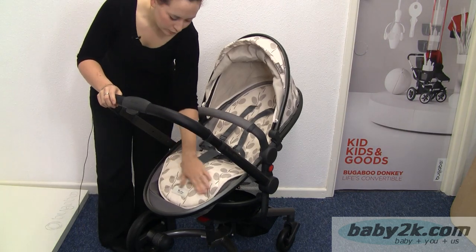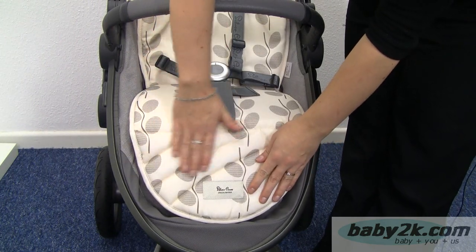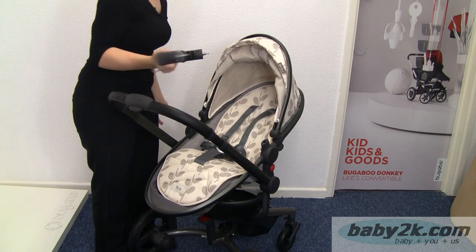Inside here we've got a removable and reversible liner. This side is nice and fleecy and then on this side it's more robust. The bumper bar can be removed on one side to get your child in and out easier, or removed completely.